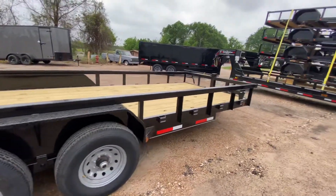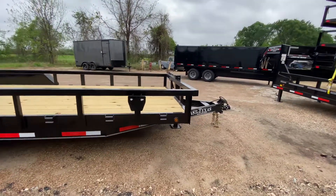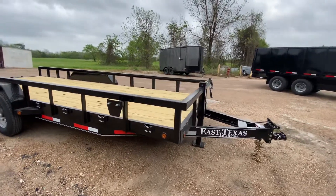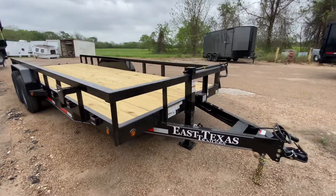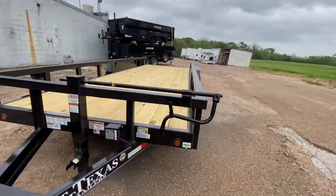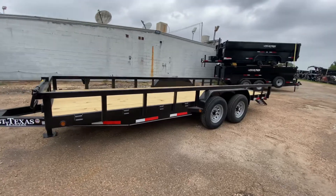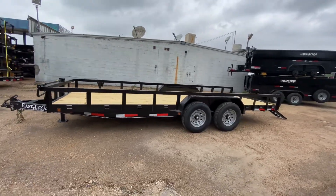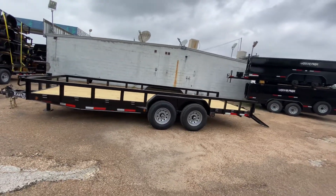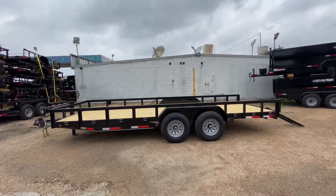All in all, it's a nice trailer, priced to move. You've got a mount for a spare tire as well. For more information on this trailer, please feel free to visit our website at www.trailerplace.com, give us a call at 979-532-1487 or 979-532-1486, subscribe to our YouTube channel Trailer Place, or follow us on Instagram at Trailer Place.